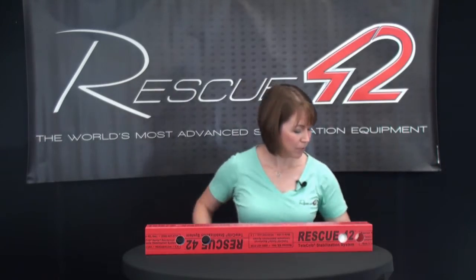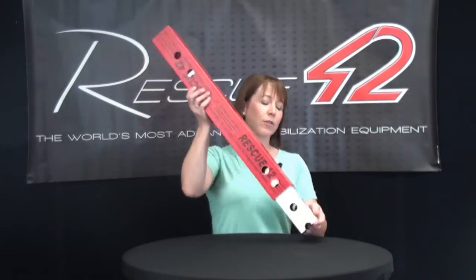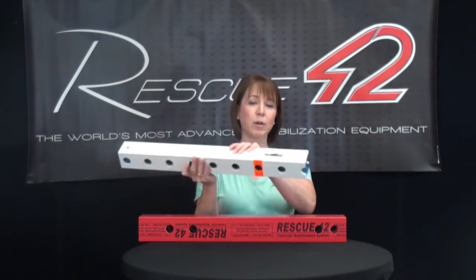First thing you do is take off your base plate and combi head. When you take apart your struts it's important to remember to feed them out through the bottom. If you don't feed them through the bottom you risk stripping out or bending your white tube spring button.